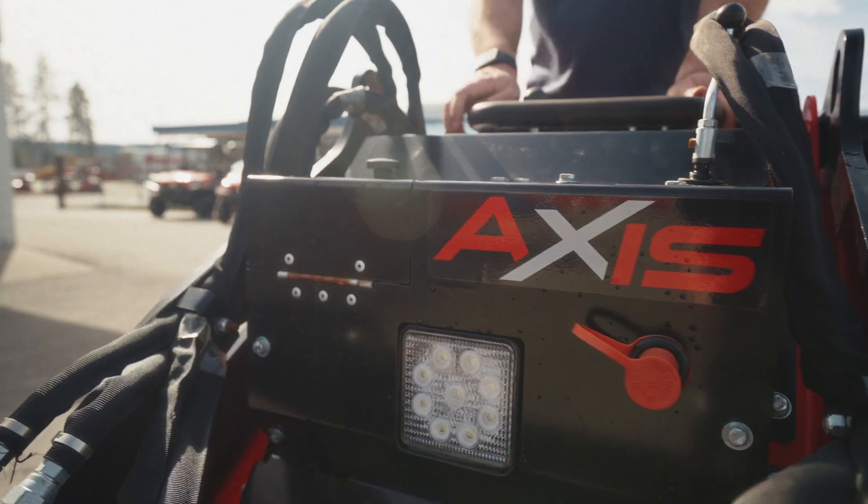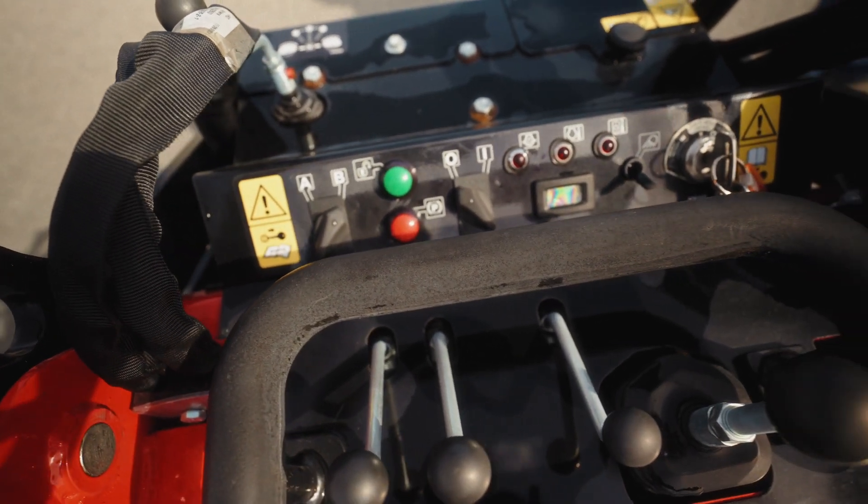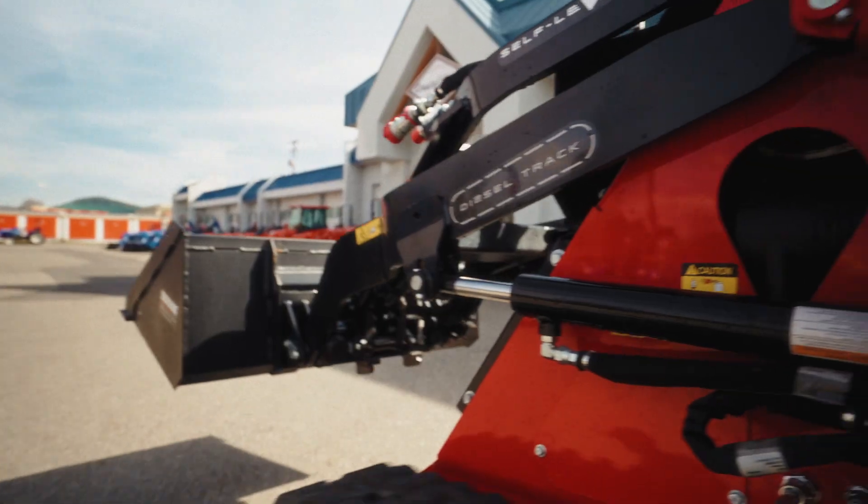It's a comfortable unit. As I'm standing on this machine, I have really good visibility — it's not too long, and I can see the front of the bucket.